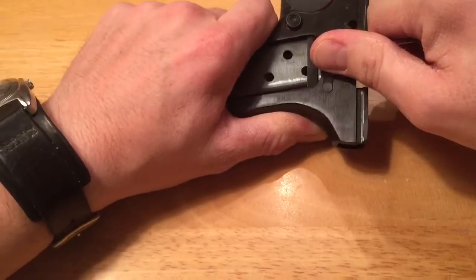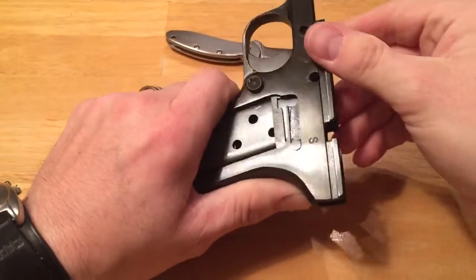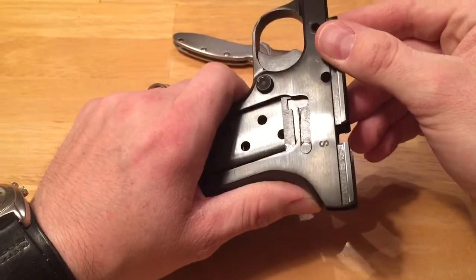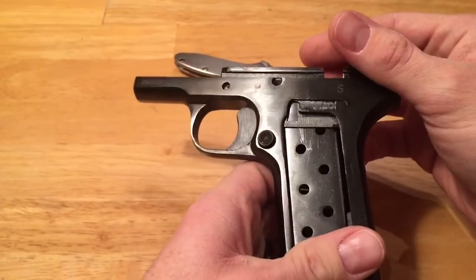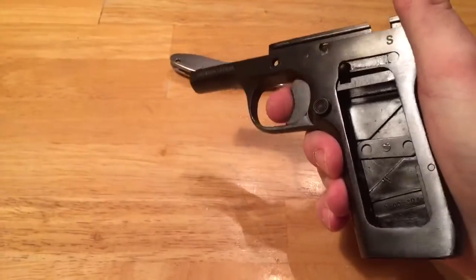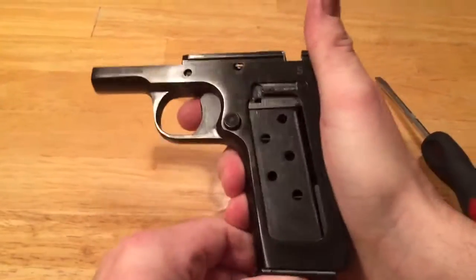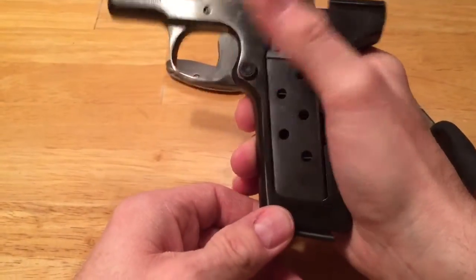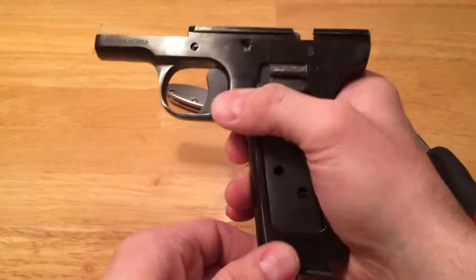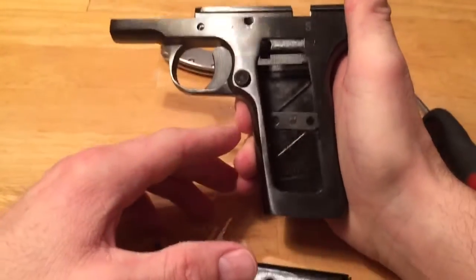All I'm going to do is pull back. It broke off and flew off somewhere in my kitchen, but there we go. Now that I no longer have that on there, not only will my trigger work with the magazine out, but the really nice thing is once I do have my magazine in and push the magazine release, the magazines will drop out nice and free without any holdup. So there you go — hope that helps you out.